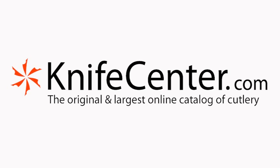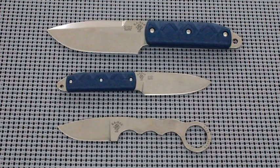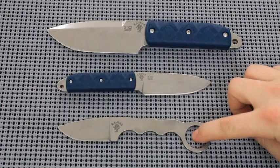All righty everyone, thanks for joining me today. Nick with the KnifeCenter here with the new KBAR KBD Master Series designed by Mike Snowdey. These are the Boss and the Snake Charmer.